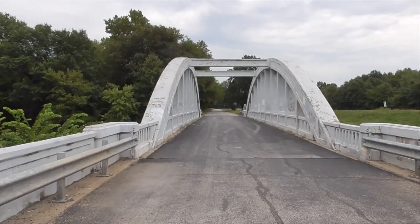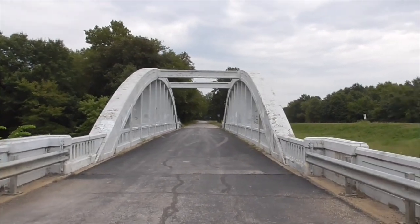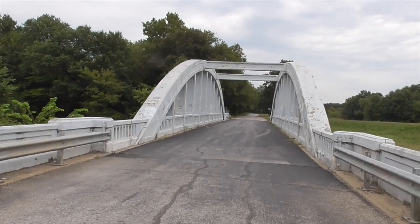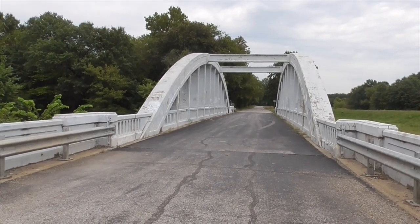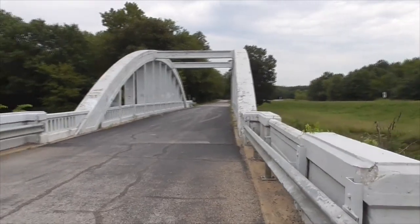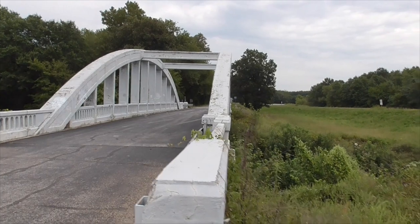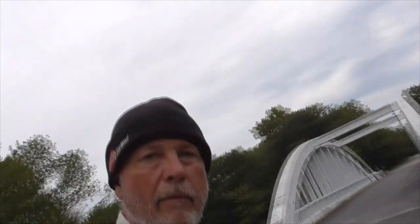Brad Paisley sang his song 'Get Your Kicks on Route 66' here in the year 2000 — it's part of the Main Street America TLC special on television. So you might remember that. Anyway, that's our Rainbow Curve Bridge out here between Riverton and Baxter Springs. Thanks for watching, hope you liked that video. Have a great day, bye.